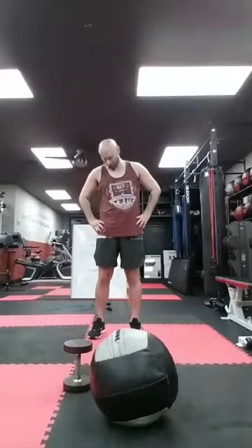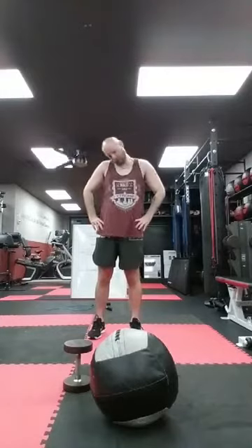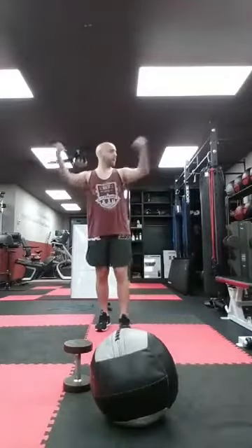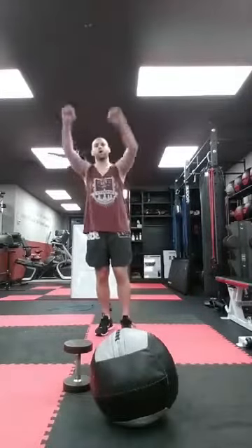Five, four, three, two, one. The other way — five, four, three, two, one. Big arm circles: five, four, three, two, one. Backwards: five, four, three, two, one.